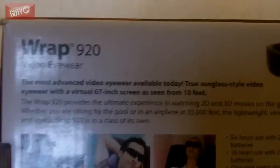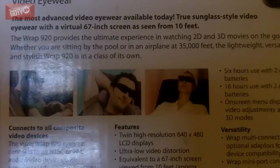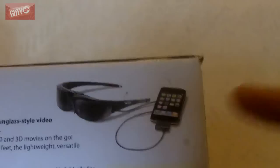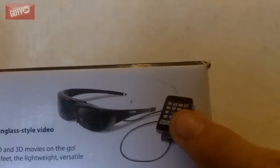Here's the back: the Vuzix Wrap 920, 'the most advanced video eyewear available today — true sunglasses-style video eyewear with a virtual 67-inch screen as seen from sitting 10 feet away.' You've got all the cables and things listed here. There's a picture of how I've mainly been using it — plugged into a console and into my iPhone to get YouTube and some 3D footage. First released in 2009 by Vuzix.